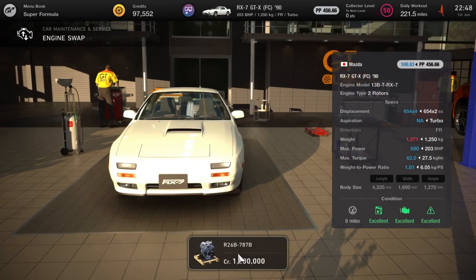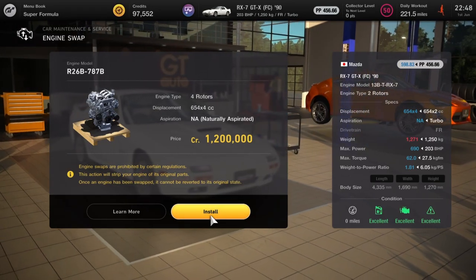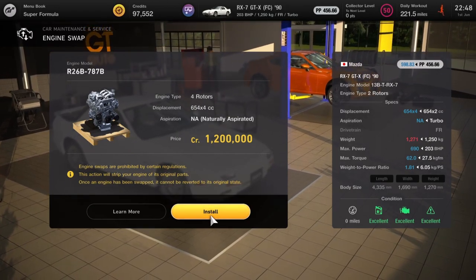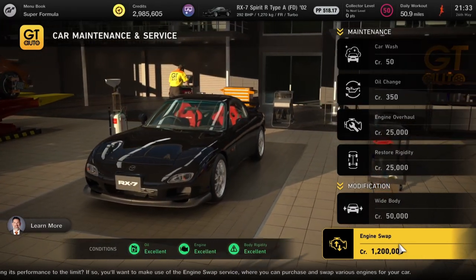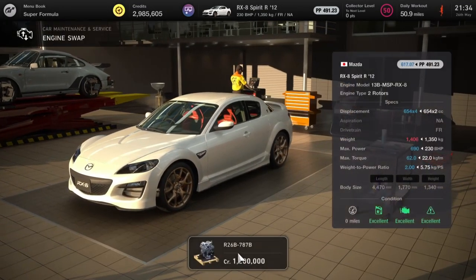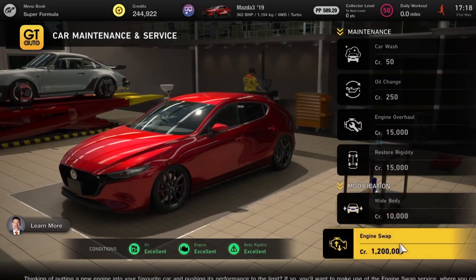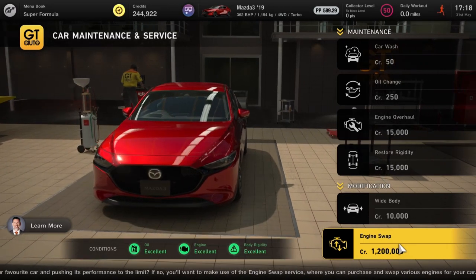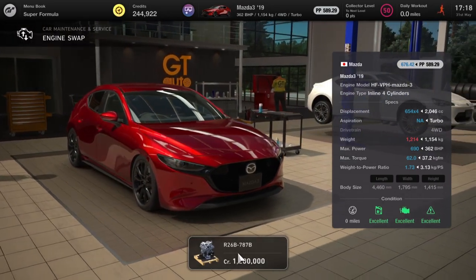Next up we've got the 787B engine swaps. The cars that can get this — taking output to 690 horsepower — are: the RX7 GTX (otherwise known as the Savanna), the RX7 2002, the RX8 Spirit R, and also the Mazda 3. As much as I do like the Mazda 3, the engine output isn't great, so this is a welcome boost.